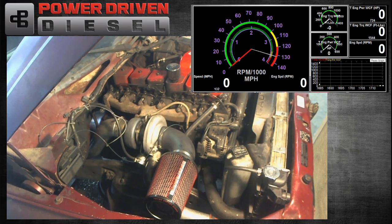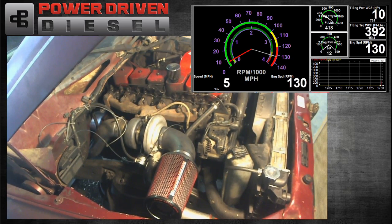Hi, welcome to Power Driven Diesel. In this episode we're going to be testing the BorgWarner SXE 369 and the .80 T3 turbine housing. We've tested this very turbo before on a different truck and we were not too happy with the results, so now we have it on Will's race truck. Got a good cylinder head, camshaft, a lot of good fuel. We're going to see if this guy can make some more power so we can really see what the potential of this turbocharger is.